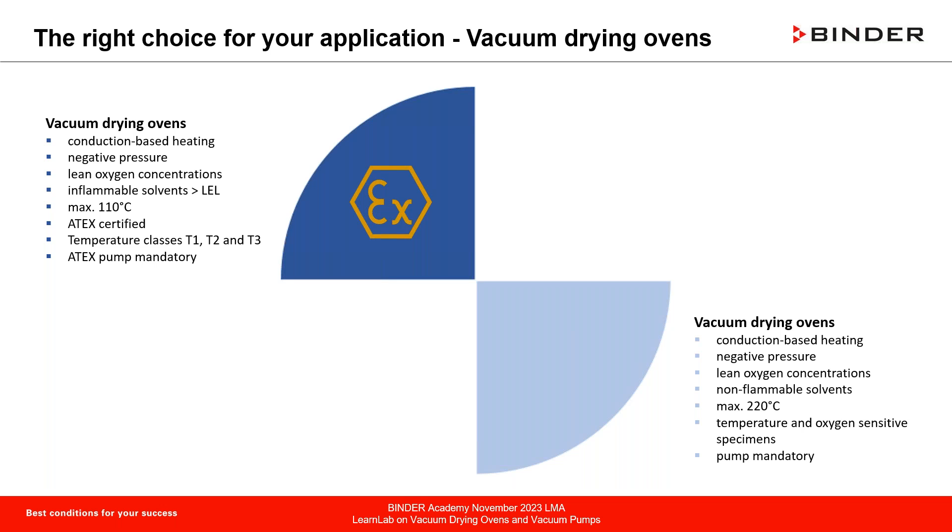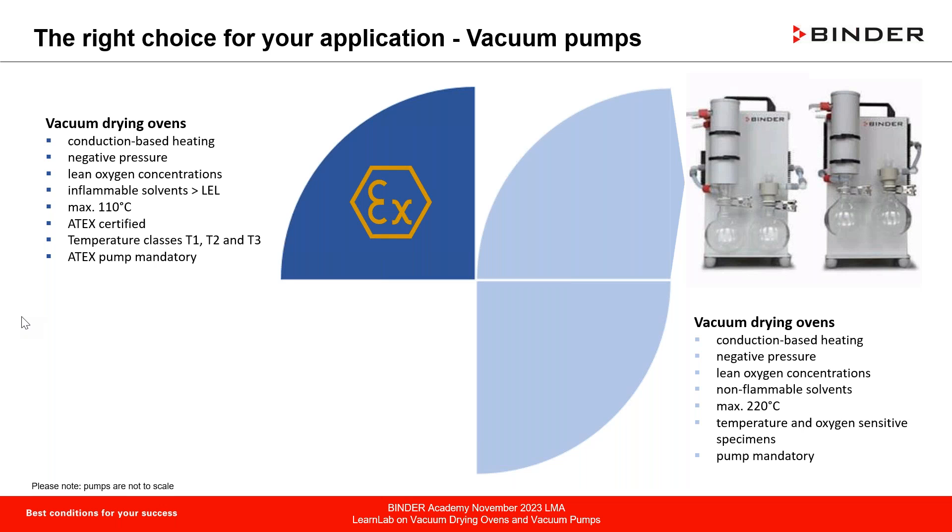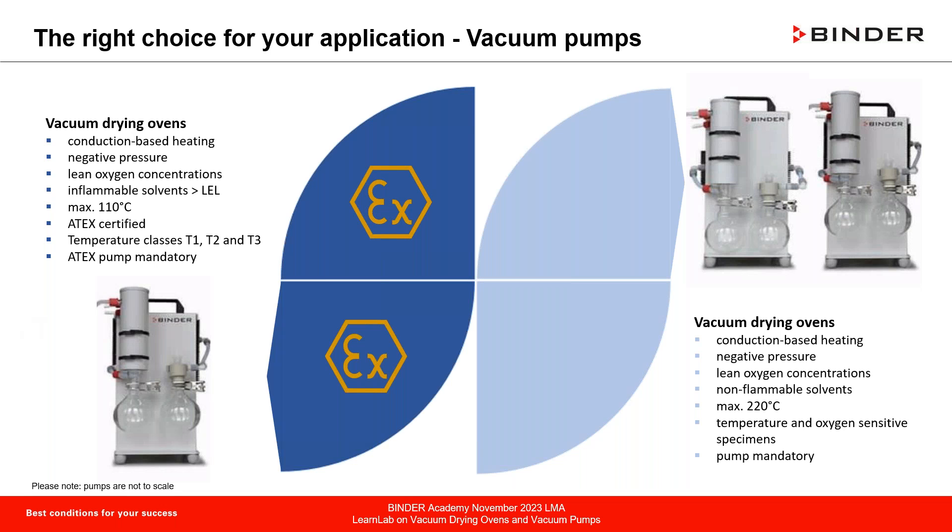Regarding pumps, we use two types differing in power. The choice depends on application, geometry, material, and the amount of solvent to be extracted. An ATEX chamber naturally requires an ATEX pump.